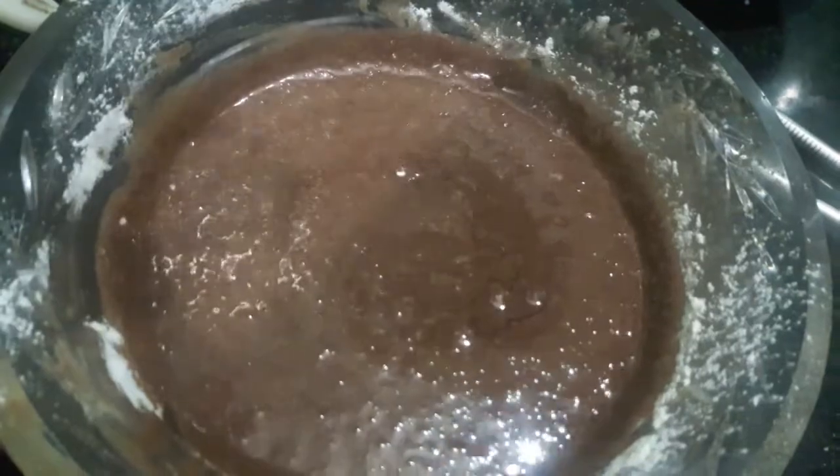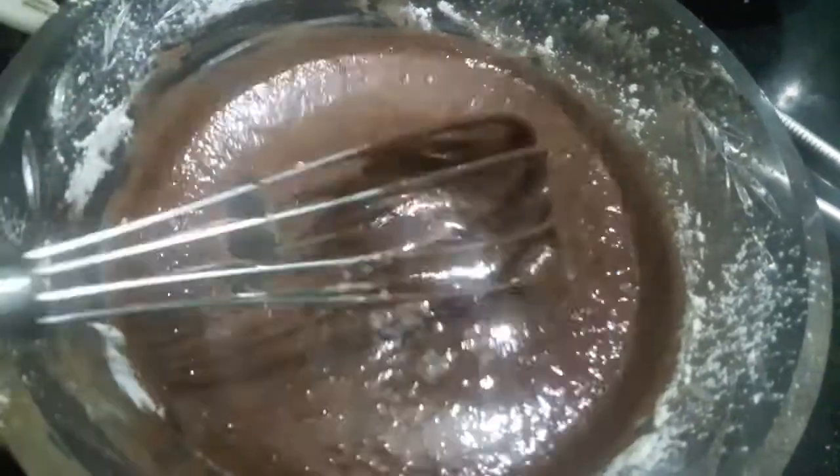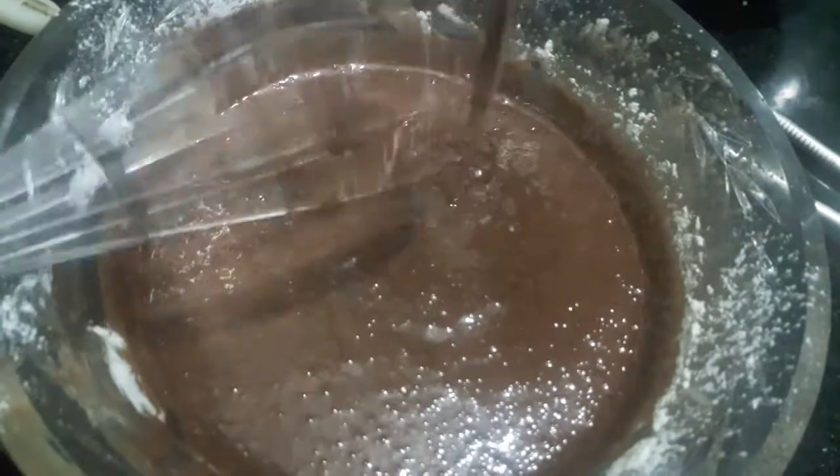You can see the consistency of the batter, and it is done.